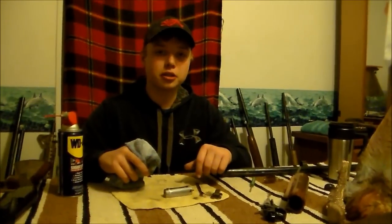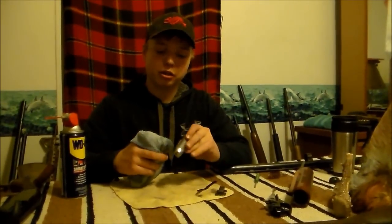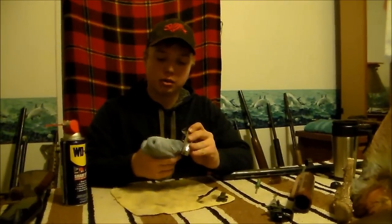The last step in cleaning your shotgun is wiping down your remaining parts with a rag with WD-40.